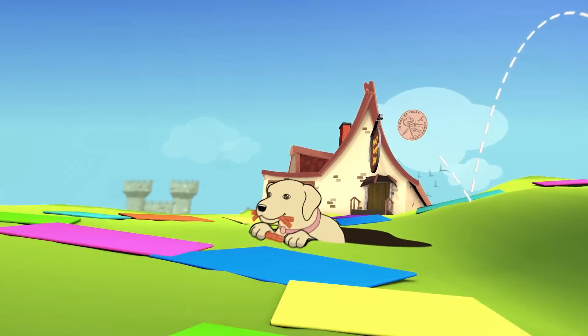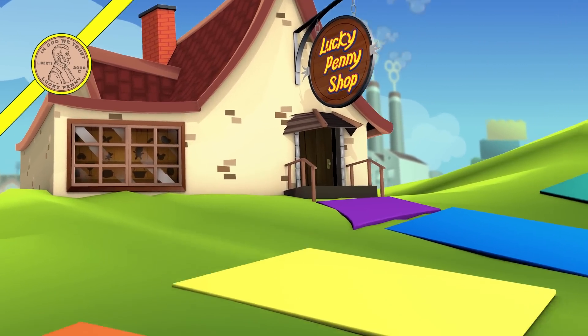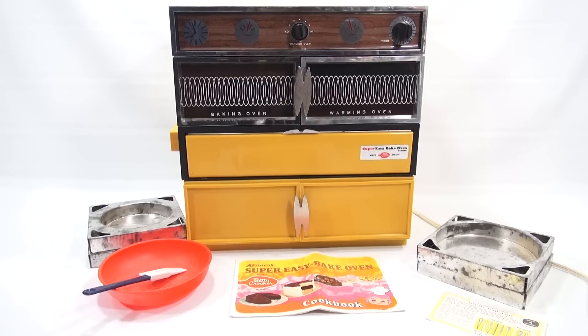You are now watching a Lucky Penny Shop product feature. It's Lucky Penny Shop, and it's time for a very special Easy Bake Oven. This is the Super Easy Bake Oven from 1970. And if you've watched all of our Easy Bake Oven series videos, you would realize that this has been the most elusive oven.